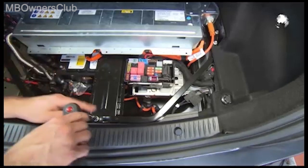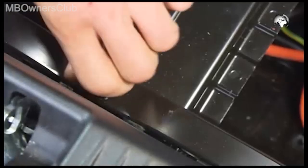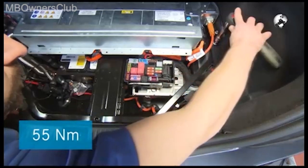Now comes the removal of the crash guard. Once you've unscrewed all five screws, you can take it out of the trunk. Upon installation, attach the screws with 55 Nm of torque.